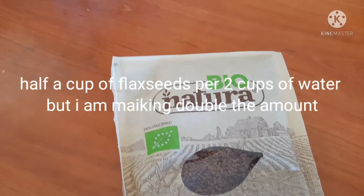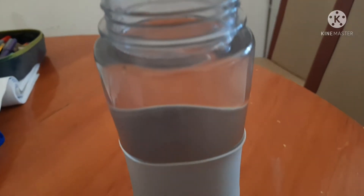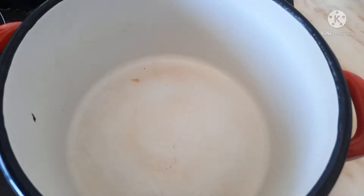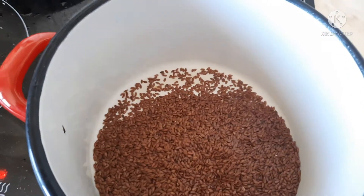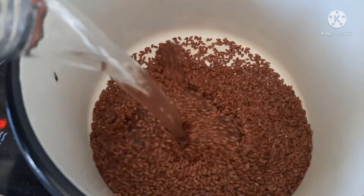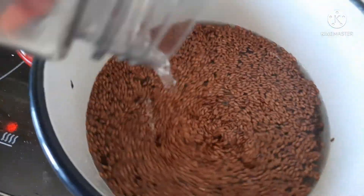You will need flaxseed — I got this Bio Naturals flaxseeds — and also you're gonna need some water. Just add all your ingredients into a bowl and put it on to medium heat.